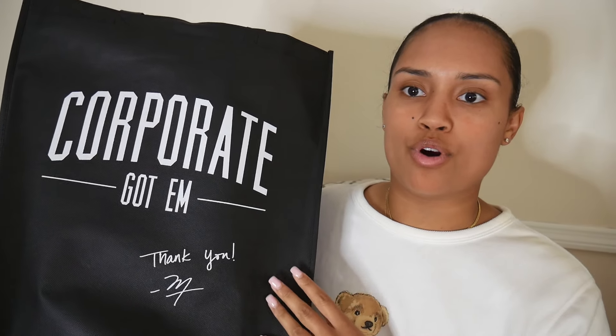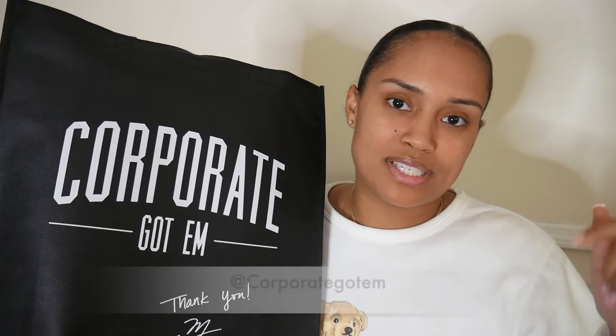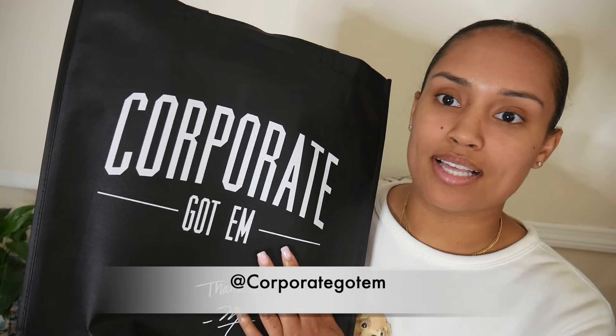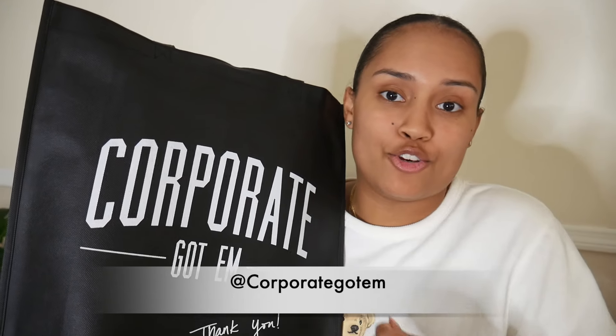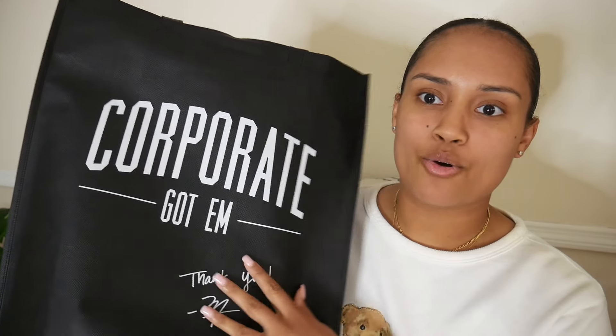Without further ado, let's get started. As you can see, I did get my pair of Jordan 4 'While You Were Sleeping' from Corporate — shoutout to Corporate, much love. I'll put Corporate's Instagram in the description below so you can click that link and go straight to their page. They did release this sneaker first come, first serve. I got there about an hour before they opened and to my surprise only about three people were in line, so it made it easier to grab a pair.